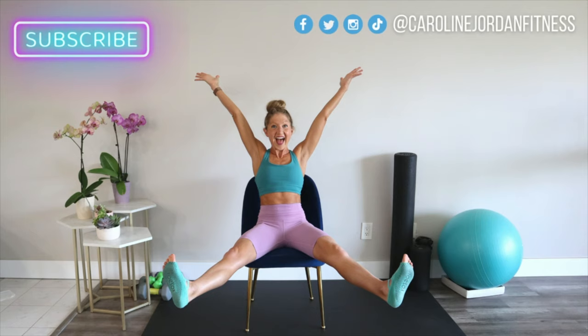Thanks so much for watching the seven-minute chair workout. What did you think? Leave your comments below. Please share this video with someone you feel would also benefit, and don't forget to subscribe to the channel for more. I'm always cheering for you, my friend — keep it up, and I'll see you again soon at carolinejordanfitness.com.